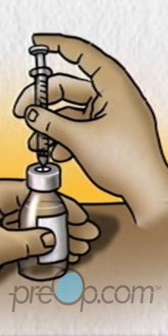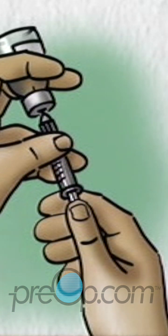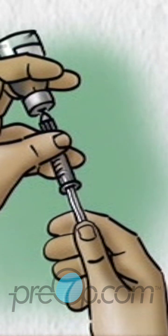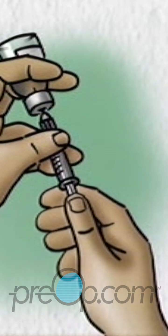Push the plunger down so that the air goes from the syringe into the bottle. Turn the bottle upside down so that the air in it is at the top. With the tip of the needle kept in the liquid, hold the plunger back to your dose. If any air bubbles are in the syringe, push the plunger back in and draw up the dose again.